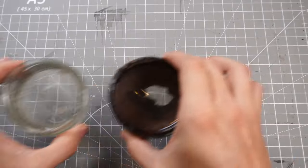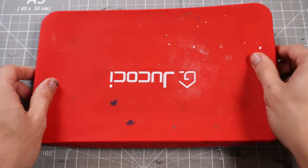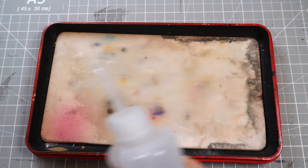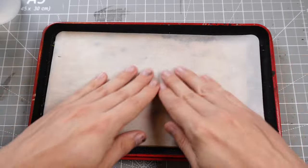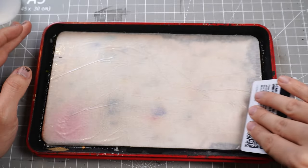Much the same as all the others, with a jar for our clean water, a jar for our dirty water, some kitchen roll and a wet pallet. We're going to pop a wet pallet sheet over a nicely soaked sponge and iron out any creases or crinkles on the sheet, so it's nice and flat to start paint mixing.